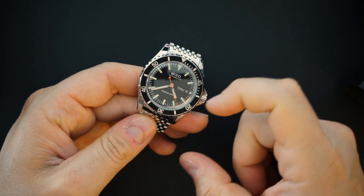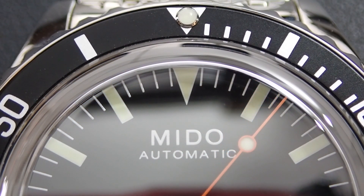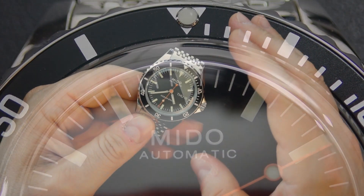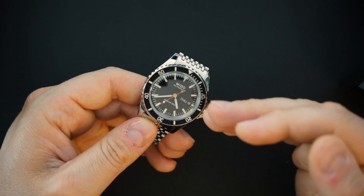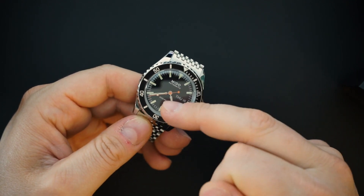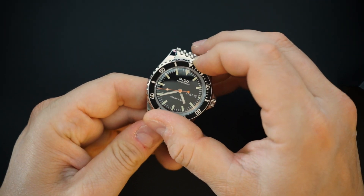The bezel is just an aluminum insert — it is not lumed, you have a lume pip, and then the dial is matte black. You get lume on the hands and indices, though it's not very strong — we'll do a loom shot at the end. You're also getting a day-date at the three o'clock position. The dial just says 'Mido Automatic Ocean Star Swiss Made' — obviously it's a Swiss made watch. Let's listen to the bezel action.